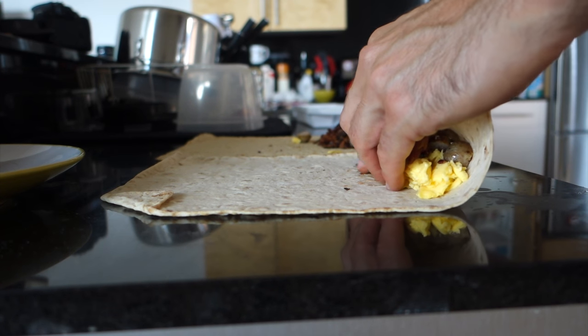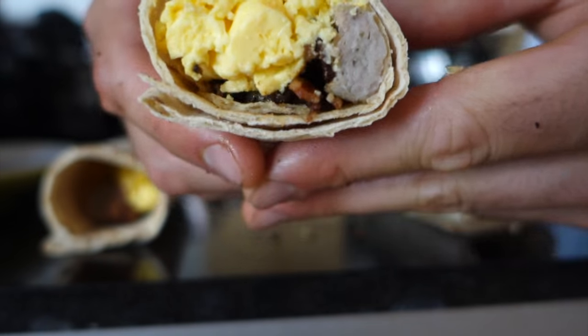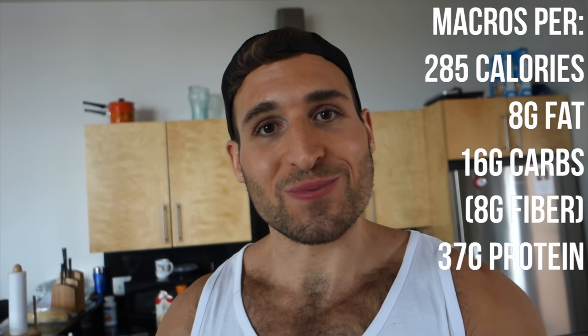The biggest tip I can give you guys is the first roll is the most important roll when it comes to burritos — you want it super tight. Look at this, guys. So delicious. If heaven was a burrito, it would be this burrito. I hope you give these burritos a try because they really are addicting. I've been eating them every day for the past — I don't even know how many days. I hope you enjoyed the recipe and I will catch you in the next video.